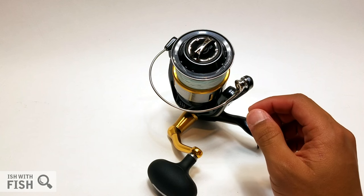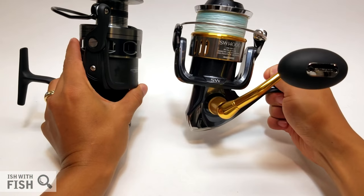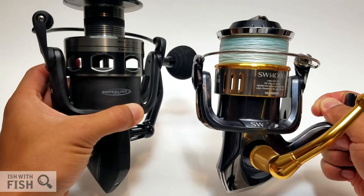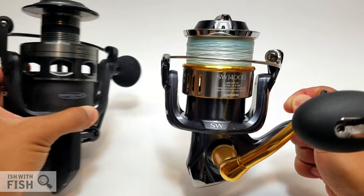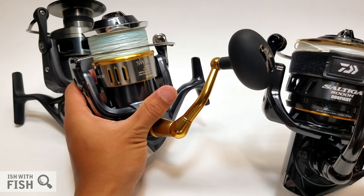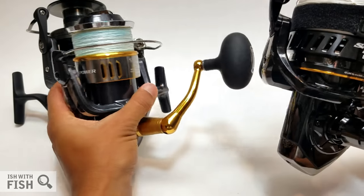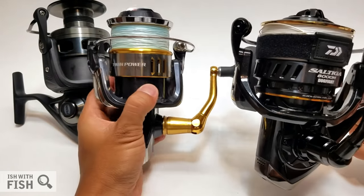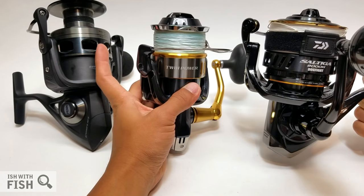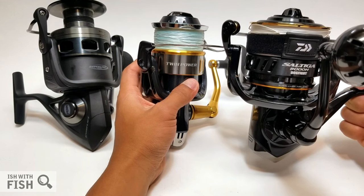By Shimano standards this is a 14000 size reel, but Shimano tends to run on the smaller side for sizing. For comparison, here is a Penn Conflict 8000 and a Daiwa Saltiga Dogfight 8000 — just massive. So when you're looking for a reel designed for popping and throwing big lures, a Penn 8000, Shimano 14000, and Daiwa 8000 are all roughly comparable.